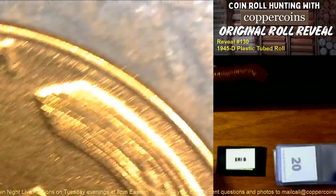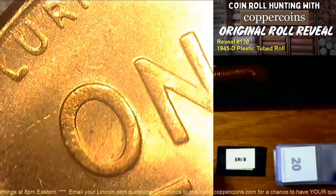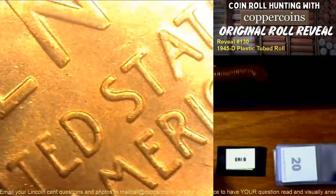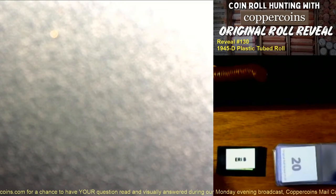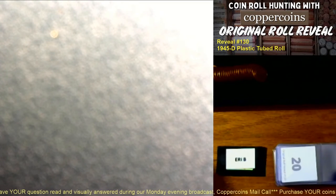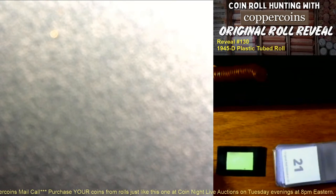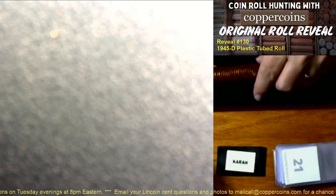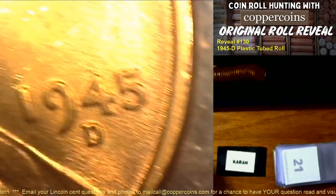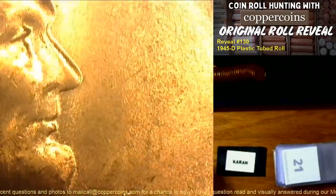Looking at the other side... Some guys actually went back and were metal detecting the crash area for bits of airplane and found part of the instrument panel. Carabelle — this double die is yours, Carabelle.